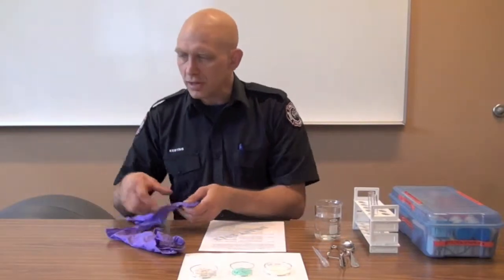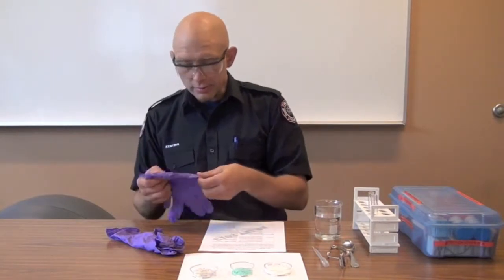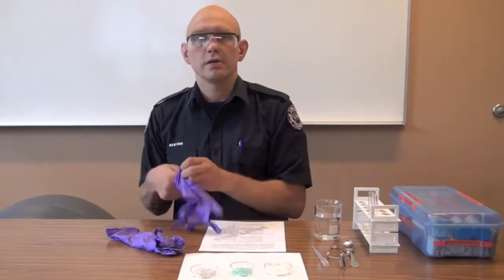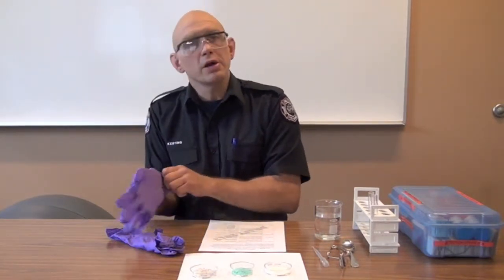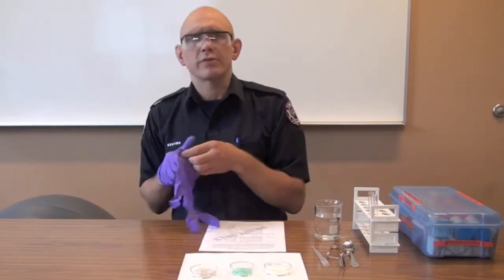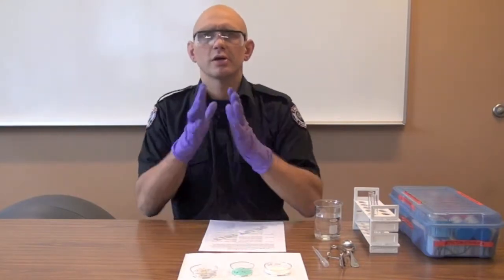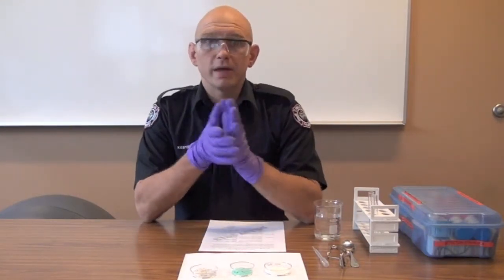A couple of safety notes: don't do this unless you've been properly trained in these tests and you're familiar with all the procedures. Secondly, you do have to wear PPE. I know what these compounds are, so I can get away with safety glasses and nitrile gloves. You may not be able to, because you don't know what it is. If it's a water-reactive compound, you could get shot in the eye with some chemical — that would be a bad day.